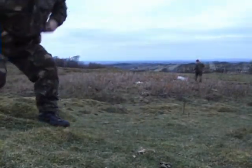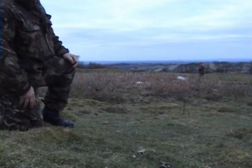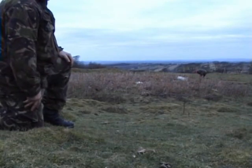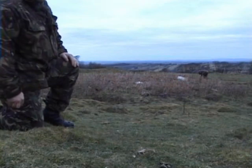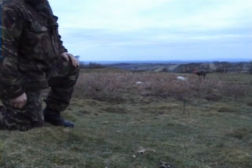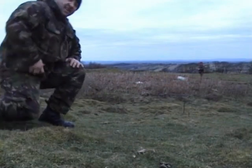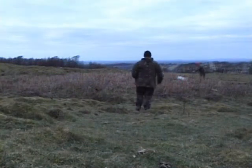Hey guys, we've put the two ferrets in. One has got hold of a rabbit right where War Kid is, about two foot under. The other ferret has got one held up around four foot, just where I've been before. So it's going to be a little bit of a first digging session. We'll see how we get on.